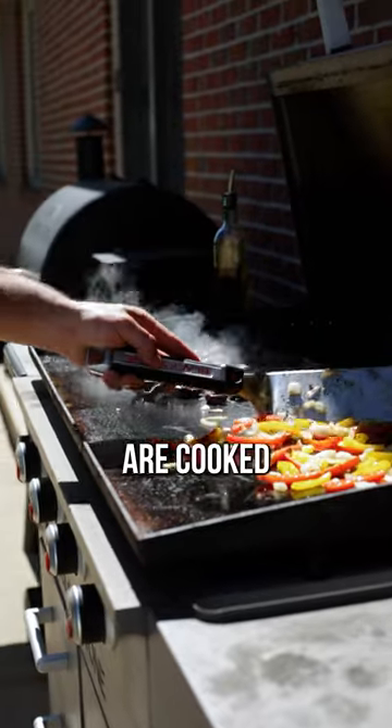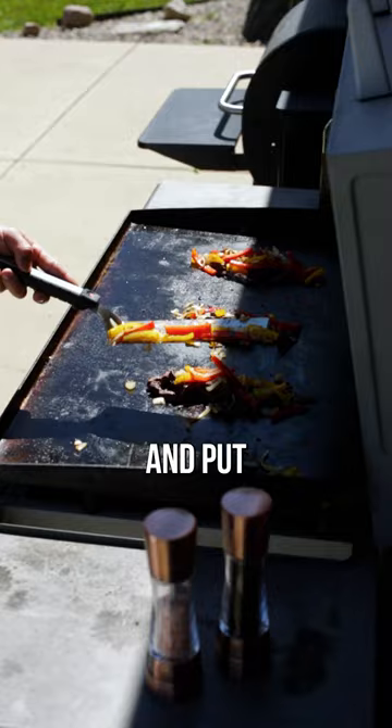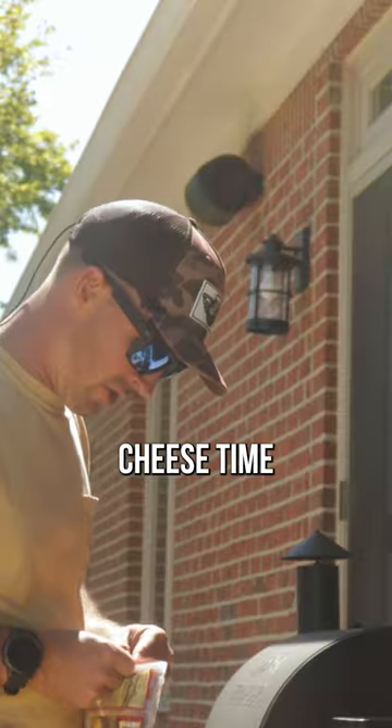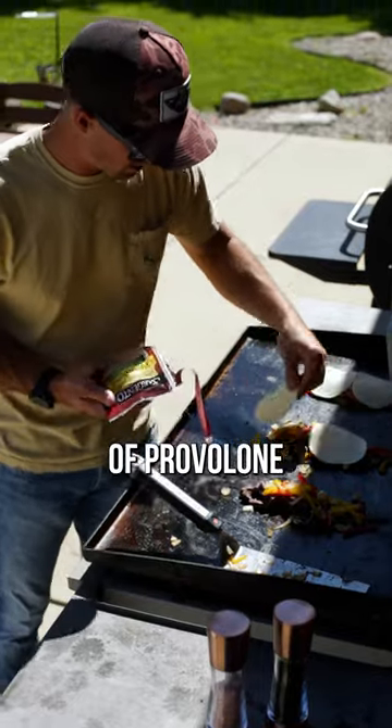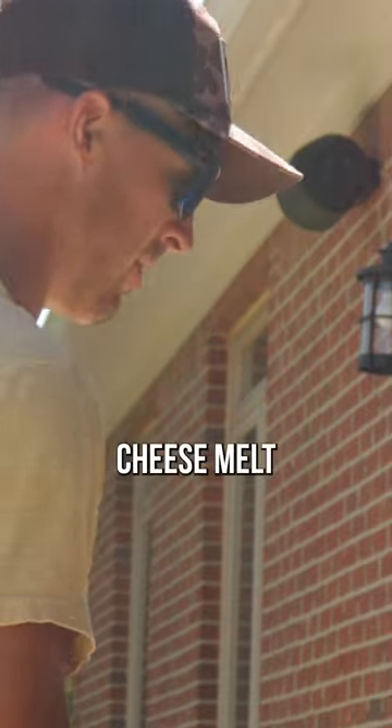The onions and peppers are cooked. I'm just going to slide these into three little piles, put peppers and onions on each one. Then it's cheese time — two pieces of provolone per pile. Toast three buns and let the cheese melt.